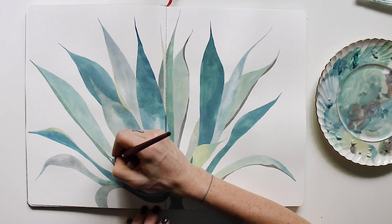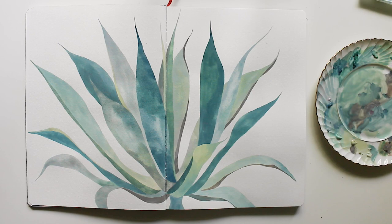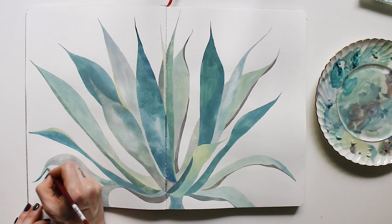And this certainly applies to this agave. There was a long period of time in the middle where I really wasn't digging it so much. Now that I look back on it I genuinely like it and I don't even see that dislike in the piece anymore.